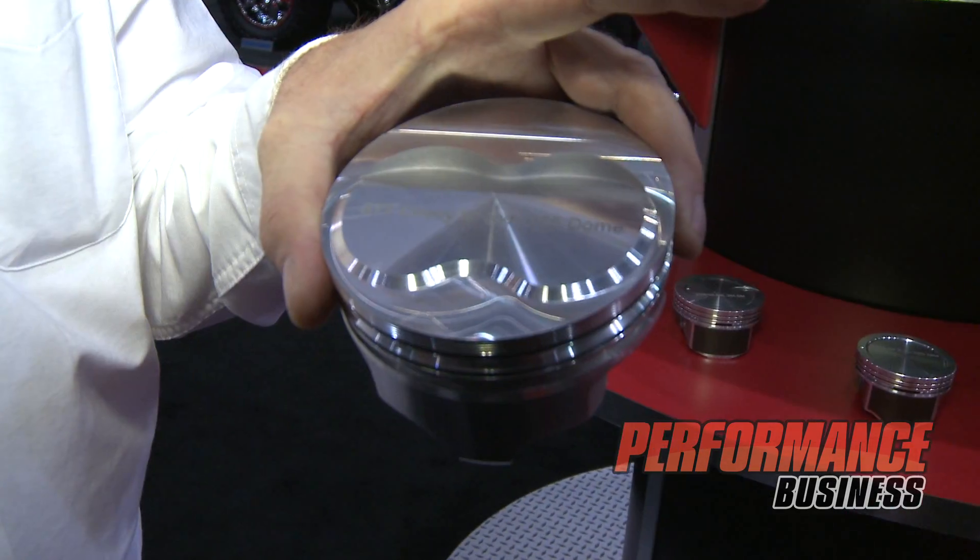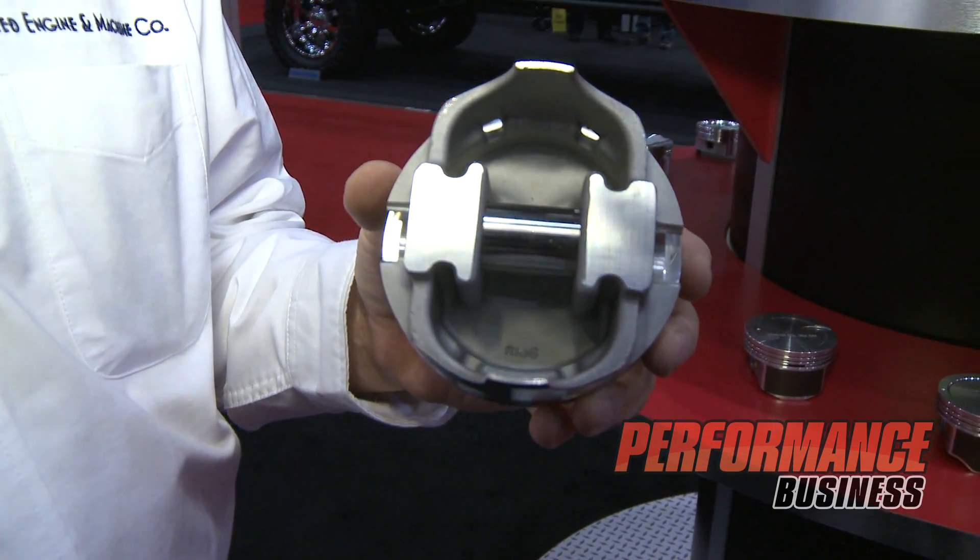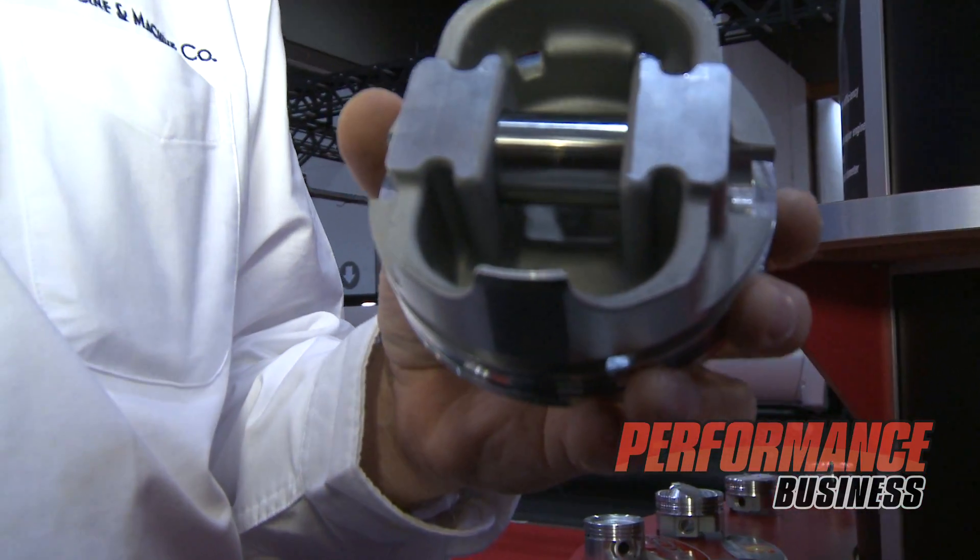We moved into what's called an Icon forged piston line about six years ago. This line has a 2618 alloy and a 4032 alloy piston selection. The 2618 is more for serious performance or racing applications, and the 4032 is 11% silicon content in the alloy, which is better for street application. The piston will fit tighter in the bore and cut down on piston slap and run much quieter in that 4032 alloy.